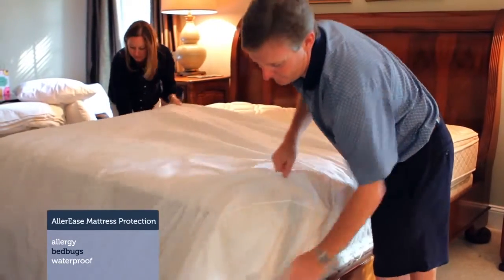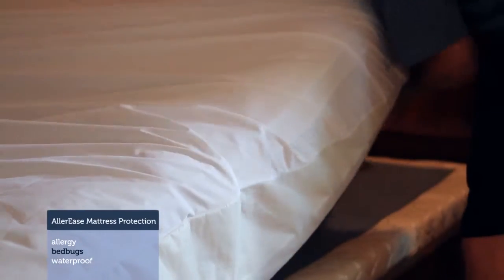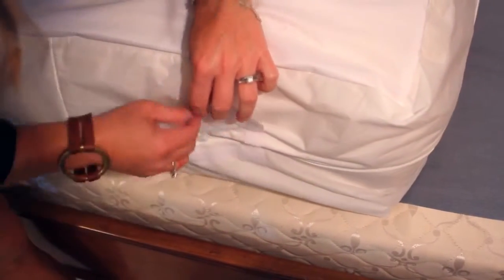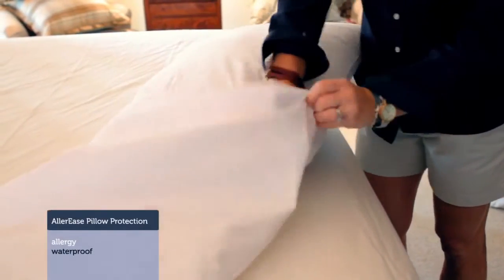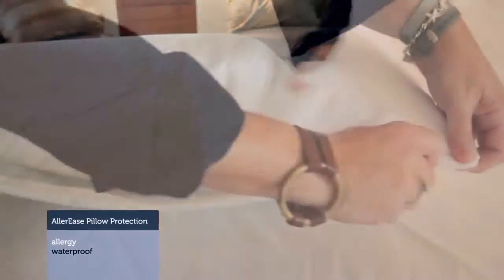Installing the mattress encasement was not hard at all — it took a lot less time than I thought. It's a zipper, fully enclosed case. Your head is the first thing that touches your pillow at night, so using pillow encasements over your pillows is key.